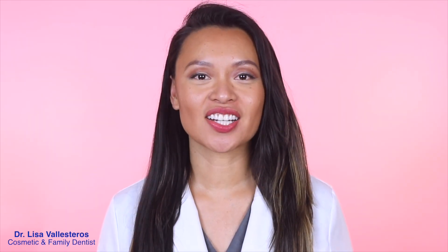Hey TeethDoc fam, it's Dr. Lisa. Which one is more effective, an electric toothbrush or a manual toothbrush? Today I'll be doing a demo so you can visually see and make that decision for yourself.